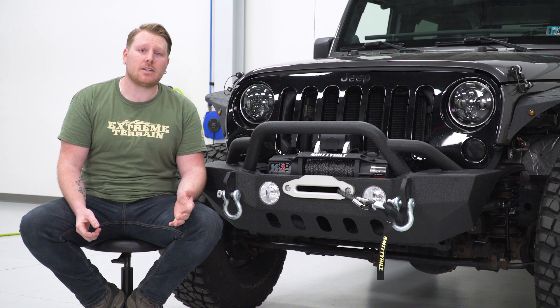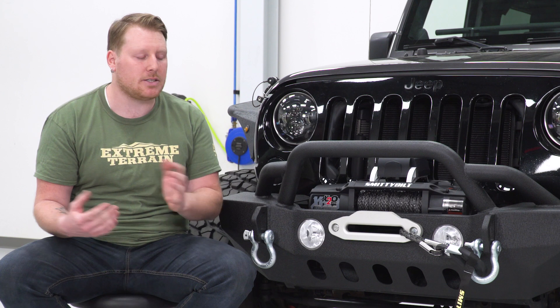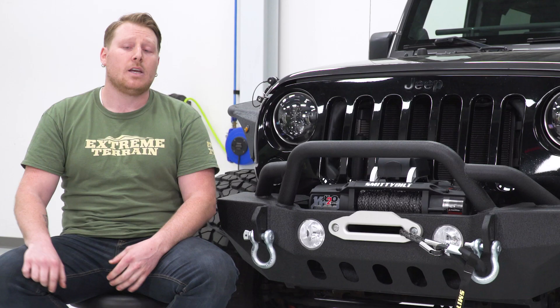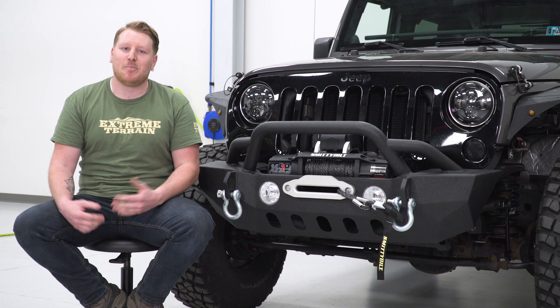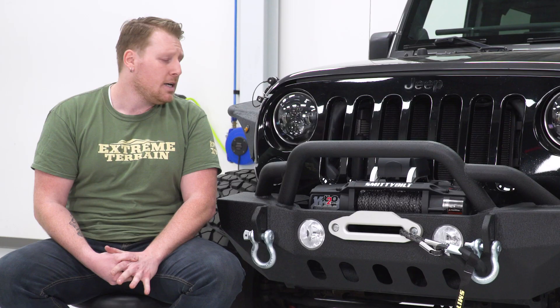Overall, I think this is a great winch for any off-roading enthusiast. There are a lot of pros to a synthetic line: it's much lighter than a steel cable, more pliable, it's not going to rust, and it floats on water. When you're pulling, it has the same amount of tension as a steel cable, but if a synthetic line breaks it's just going to fall to the ground — unlike a steel cable, which can actually whip back and cause a lot of damage.